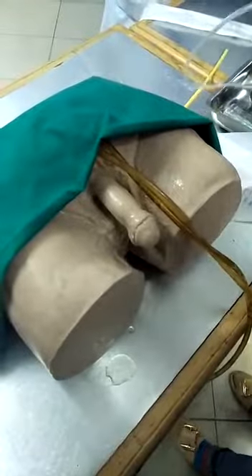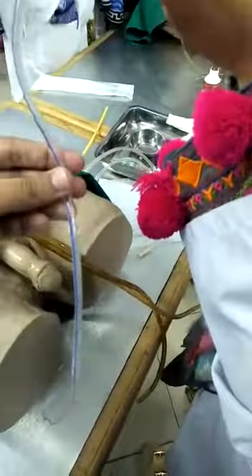Now first we have to check the patency of the catheter with air. So we have to inflate the balloon. The catheter is patented.